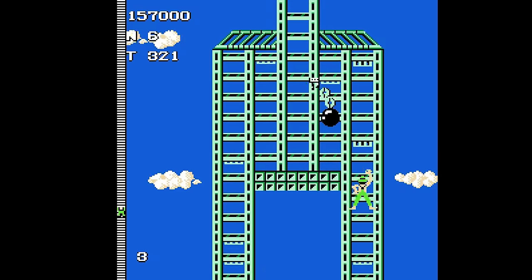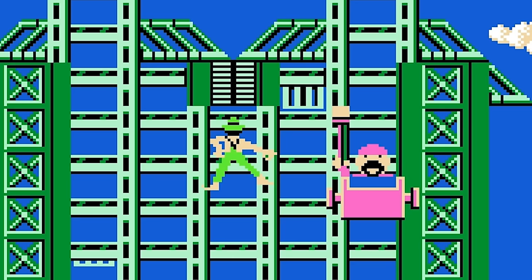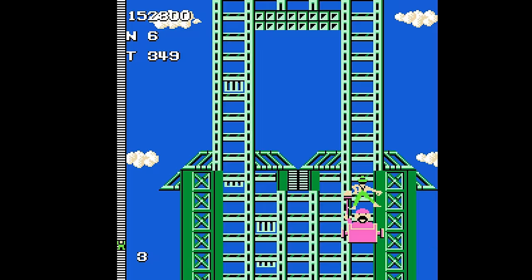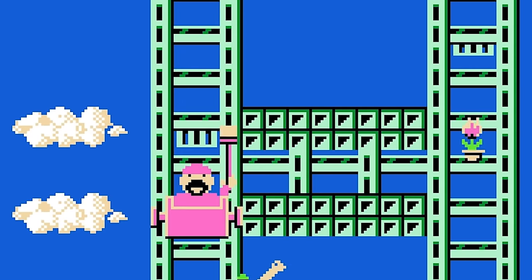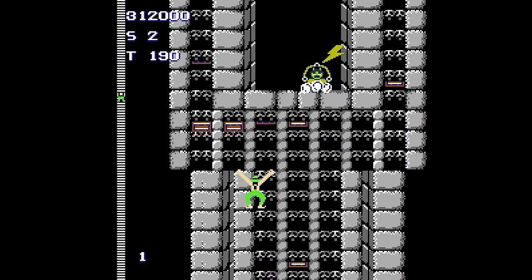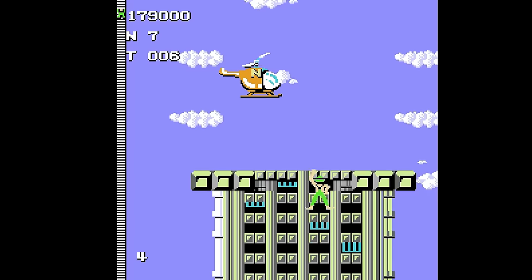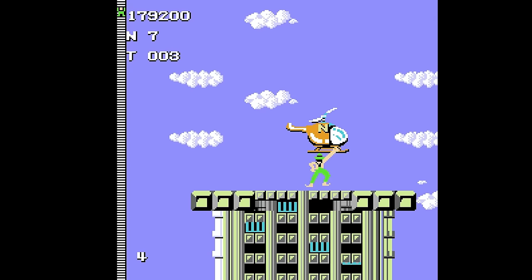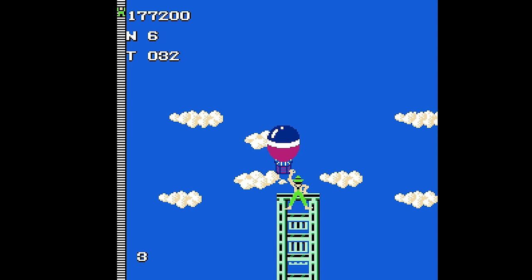I need all the precision control I can get with some of these enemies, like the window washers with their bearded faces and squeegees of death. They like to show up on narrow sections that seem impossible to navigate. And then you've got this Loki wannabe throwing lightning bolts at you in the later stages. When you do reach the top, you'll have to safely grab onto the helicopters and hot air balloons waiting to fly you to the next skyscraper.